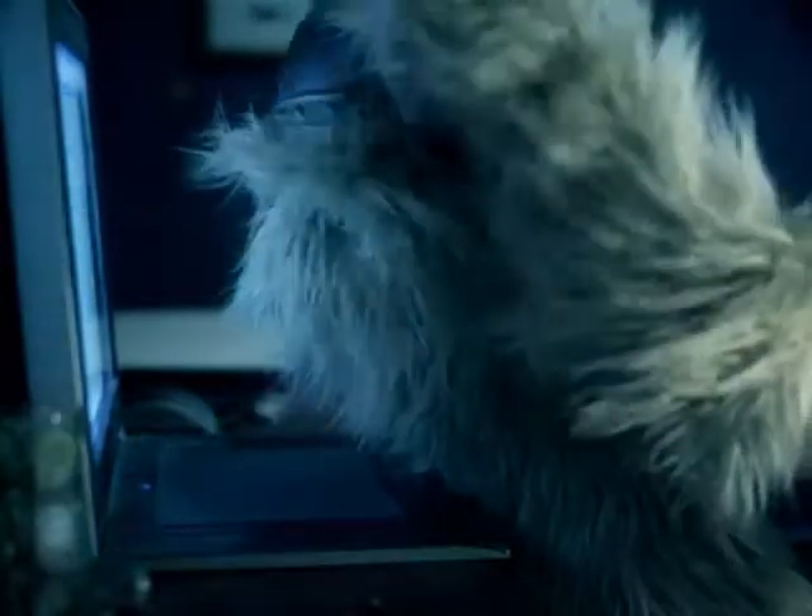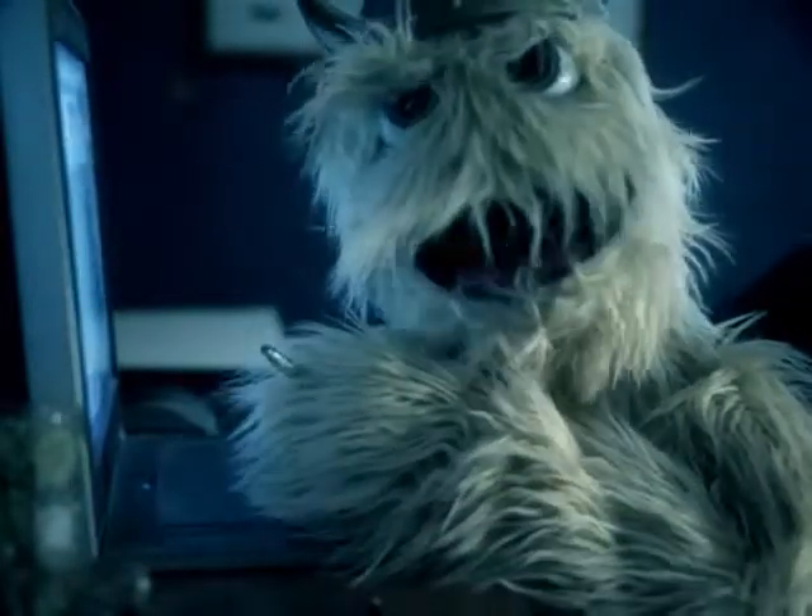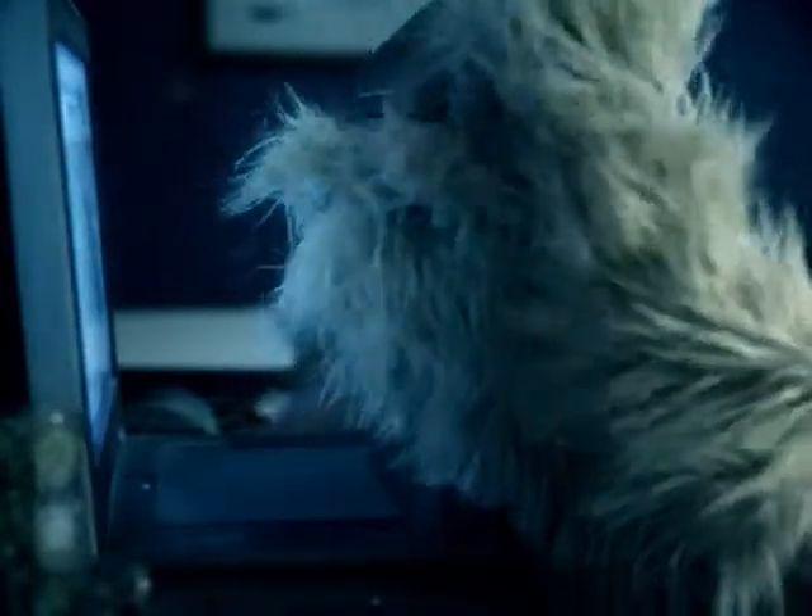I got my viking hat on, ready to make some awesome art. I got my pen tablet, I'm here in the studio on my computer, trying to make sure my hat stays on. Anyway, I want to talk about something.